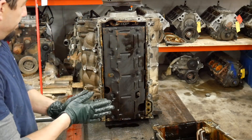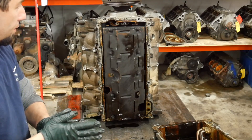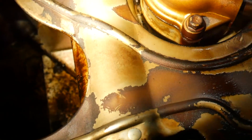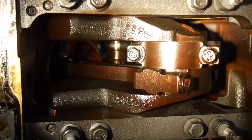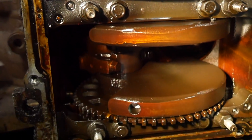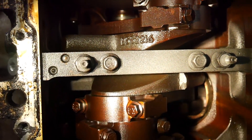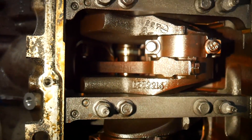Well, there's no pickup tube, so that kind of sucks. Let's go ahead and get the windage tray off and see what we can find. The pan is pretty gross, but we expected that. This is just really oil varnished. There's nothing terrible yet — nothing obvious. I didn't see any bent rods, so let's go ahead and get the rods and pistons out that we can, and see if we can get it to turn over.